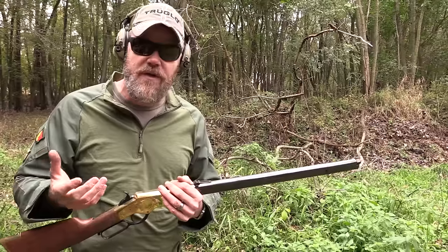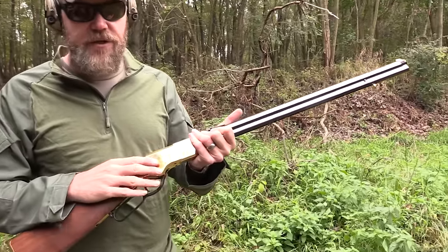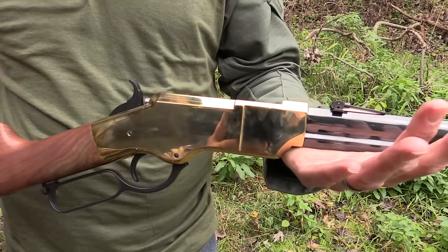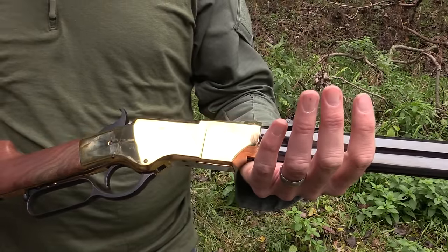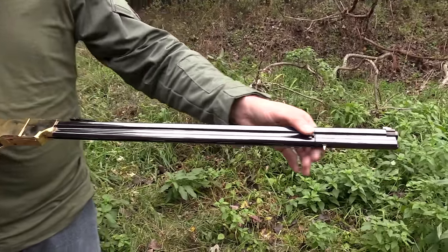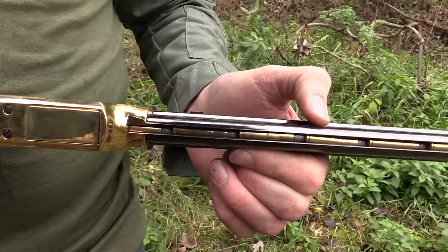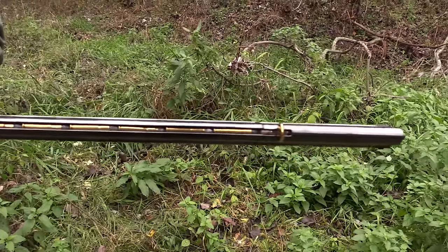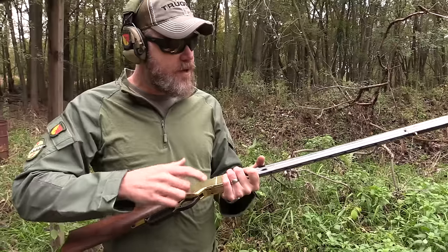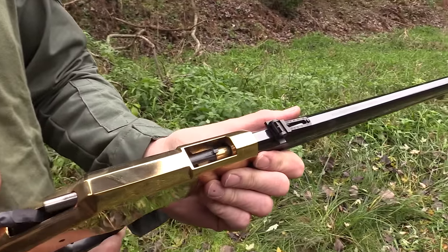This one is in .44-40 and only holds 13 rounds since .44 rimfire went the way of the dodo. Henry chose to use the .44-40, which is kind of an old-west cartridge — originally a black powder load. You'll notice one of the striking features of the gun is the brass frame; the brass is hardened and will hold up fine with cowboy loads. It's a very beautiful, elegant rifle. The barrel is long and does not have a hand guard, which is a unique trait. You can see the cartridges loaded in the bottom, and here's your brass follower. To make it ready, just run the lever and it chambers a round.